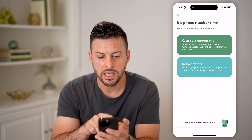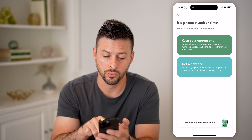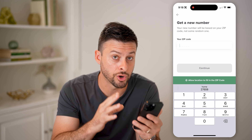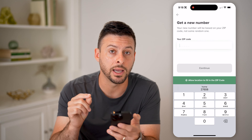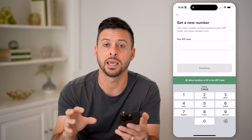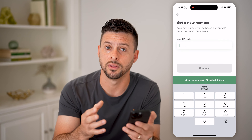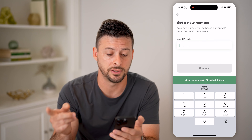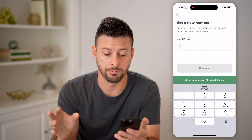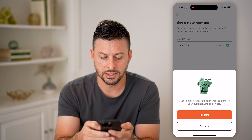If you didn't go through the step of clicking it from that website and downloading the app, that's fine. Now we're in Mint Mobile. It says it's phone number time for your unlimited plan. I'm going to choose to get a new one — you can also choose to keep your current one and they will port your current phone number over to Mint Mobile. Keep in mind, you do have to unlock it from your current carrier so that Mint Mobile can bring it over. That's an additional step if you're bringing your current phone number over.